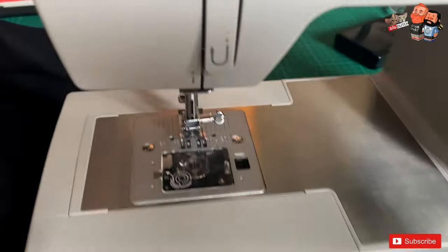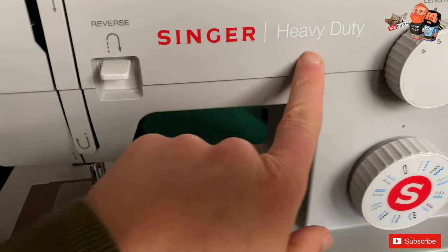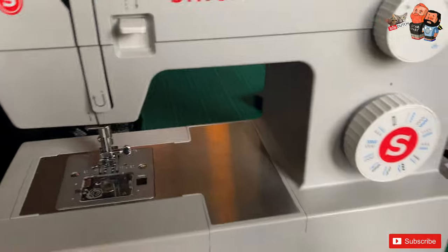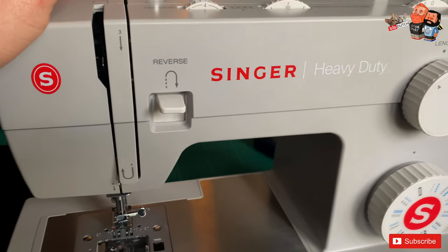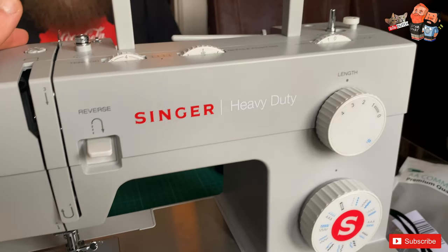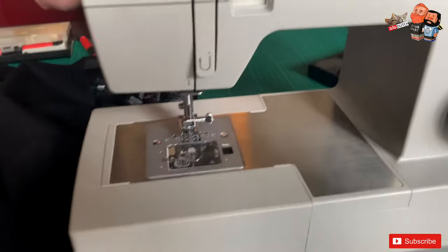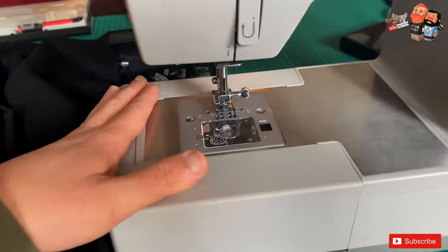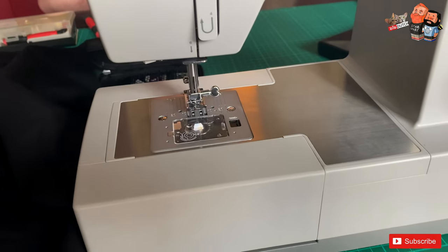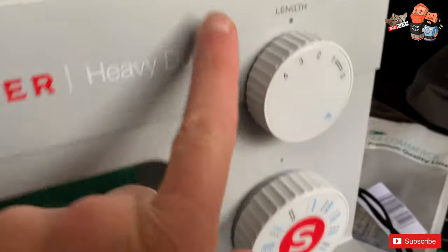Hey guys, welcome back to our channel. It's been a long time since I shared anything to do with sewing. We got this sewing machine, the Singer Heavy Duty — I think the model number is 4232 something. One of the reasons I stopped making sewing videos and stopped practicing is I just got frustrated. No matter what I did, I kept messing up, getting what we call the bird's nest on the fabric, the needle kept acting weird, the bobbin got jammed. I just hit a block on the road and didn't know how to fix it.